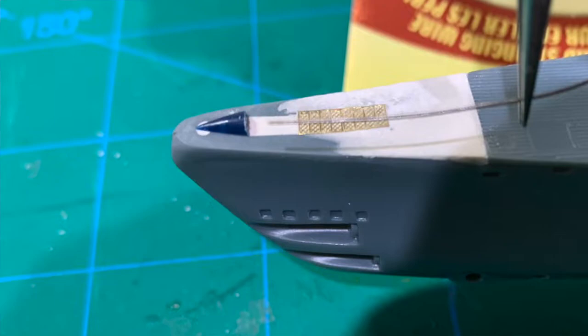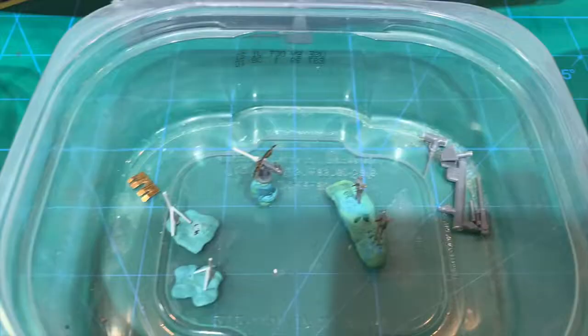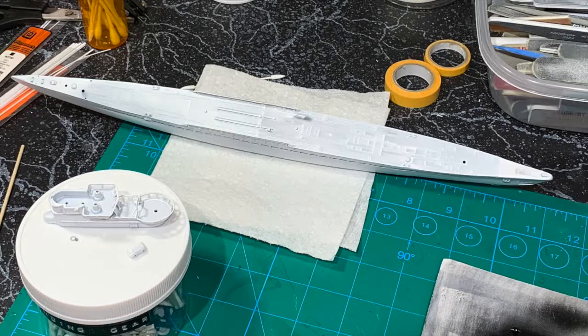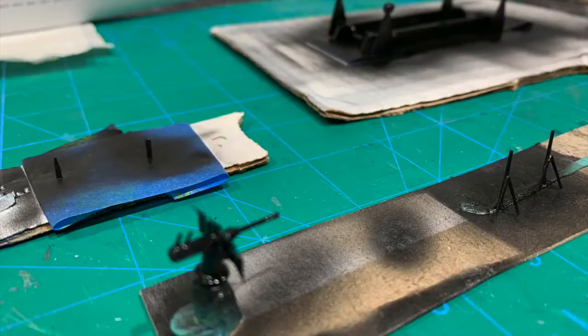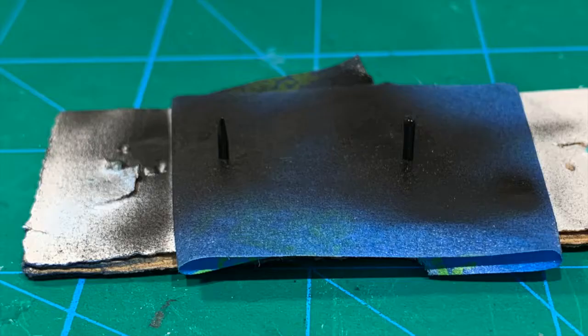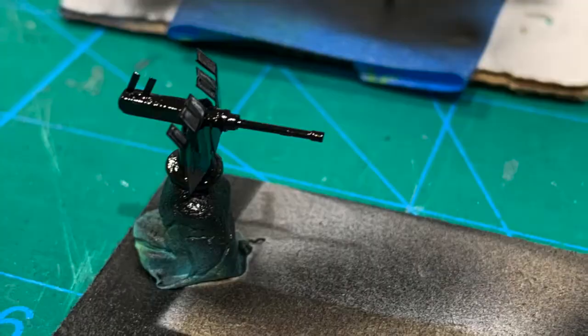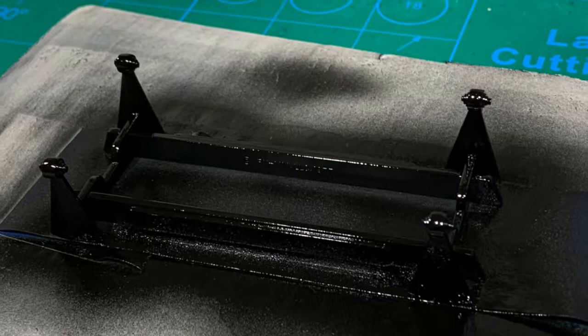That completes all of the construction of the submarine — all sub-assemblies are ready to go. I started with Tamiya Fine White Primer on all the sub-assemblies. Then I applied Tester's Gloss Black on the periscope tops, the rear cable supports, the large main gun and the two anti-aircraft guns, and then finished with the support base.